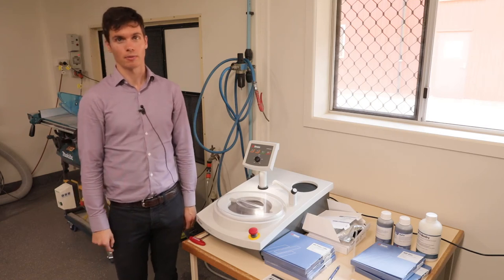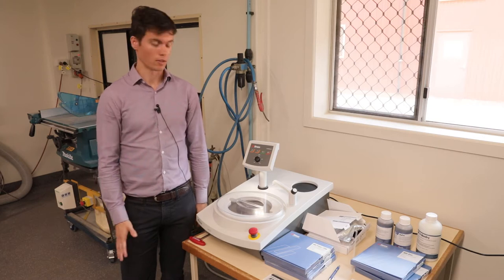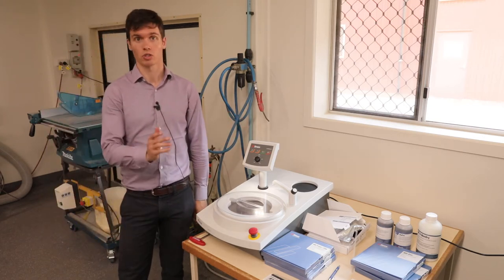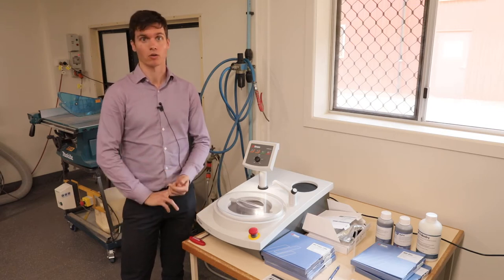My name's Rob, I'm the Area Sales Manager from Struers. So today I'm here to run through a few things about the Laberpol 20 polishing machine and also some consumables that you've ordered, specifically for graphite and concrete polishing.